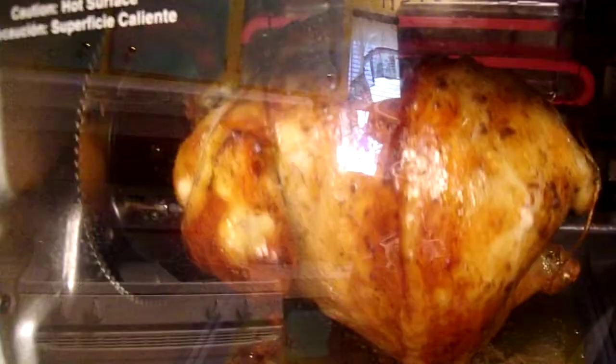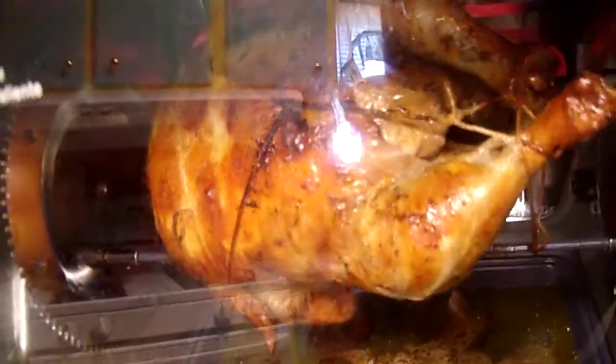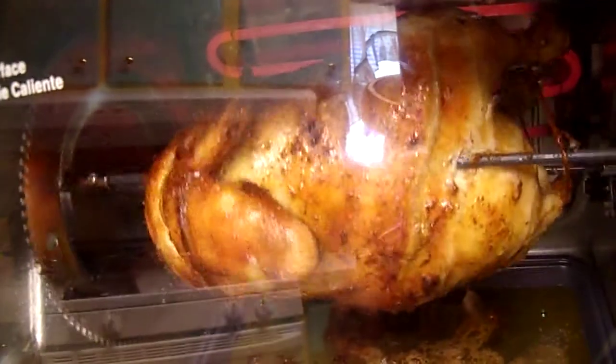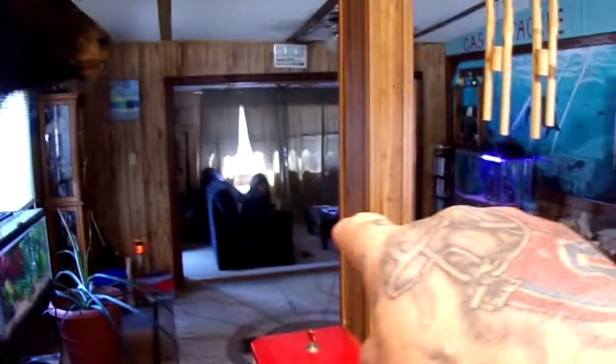One-hour update: the bird is still going around, drippings are falling nicely into the drip pan. It shows about 55 minutes to go on the timer, and then we'll check the temperature.